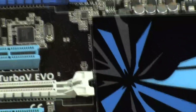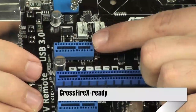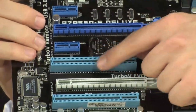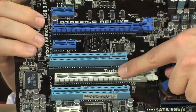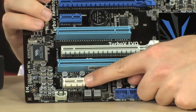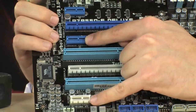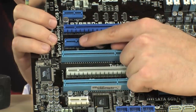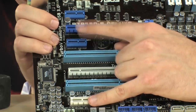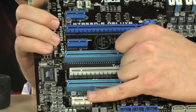Moving on to PCI Express — quite a bit of connectivity on this board. From the top: PCI Express X1, PCI Express X16 2.0, PCI Express X1 again, a PCI slot, PCI Express X16, PCI, and PCI Express X1. You might ask why there's a difference in colors — why some are gray and some are blue. The blue ones up here run at 5 gigatransfers per second, while the one at the bottom is 2.5 gigatransfers per second. For something where bandwidth is important, you want the blue slot; otherwise the bottom one works fine.